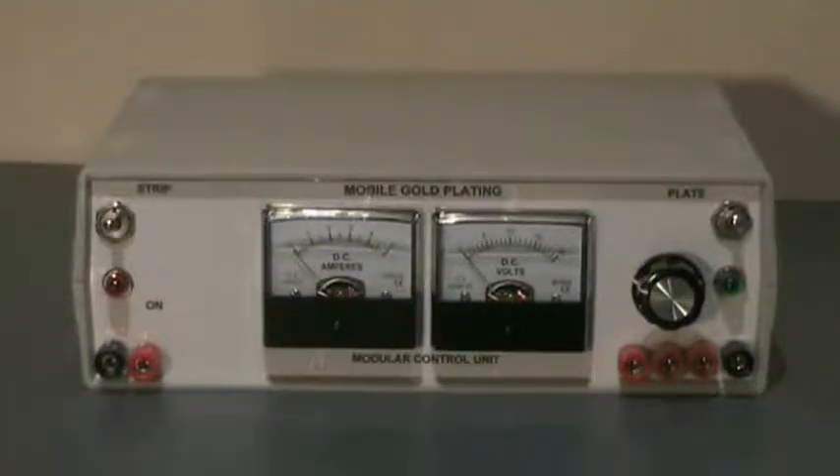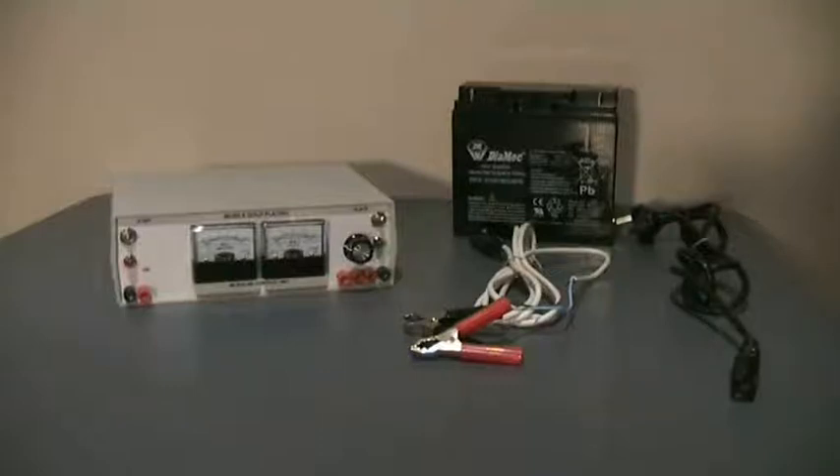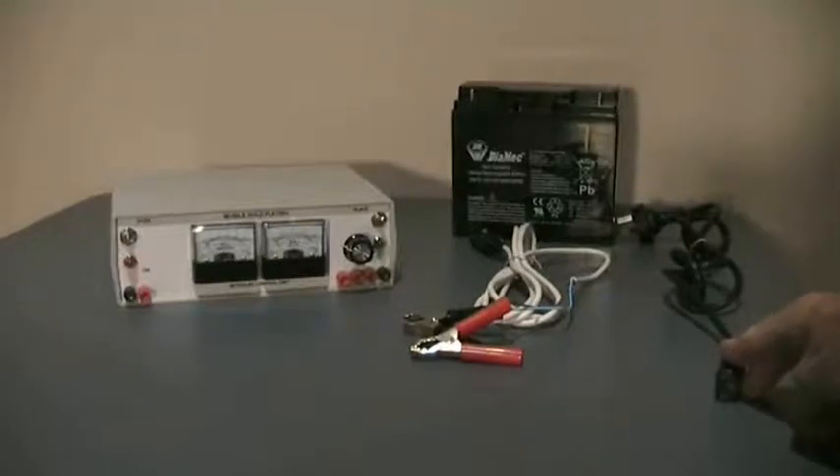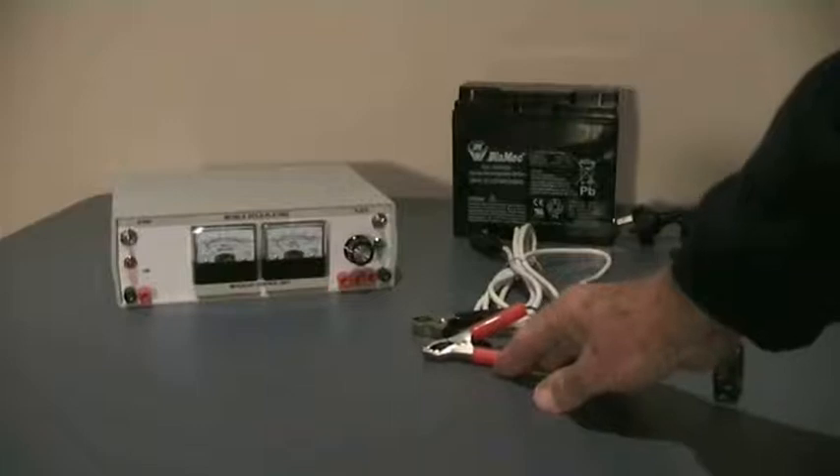Introducing the new Mobile Gold Plating 3001 modular control unit. The 3001 is designed to run on 110 to 240 volt domestic current or 12 volt DC current from a battery. Here are the two options of power supplies for the unit. On the right is the 240 or 110 volt cable; in the center is the cable that we'll use to connect up to a battery.